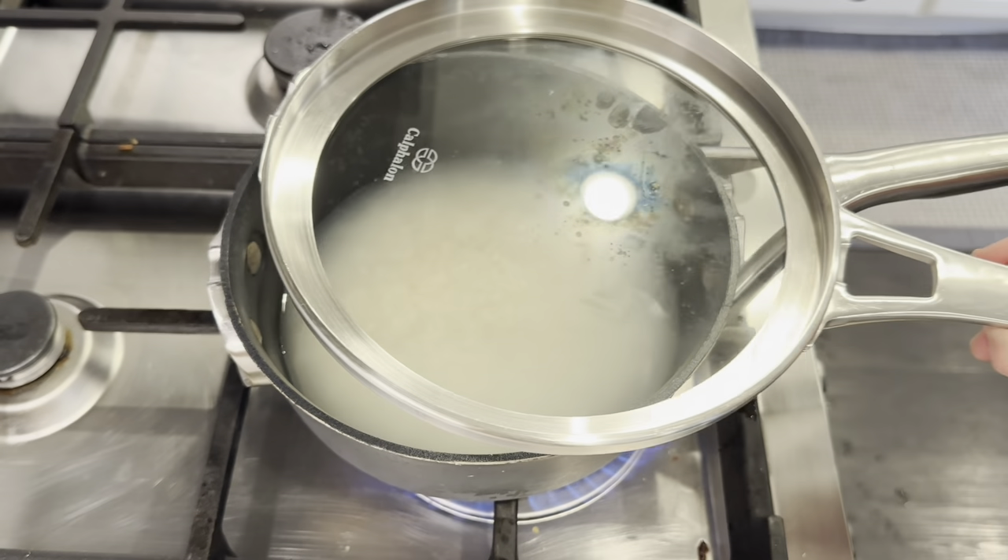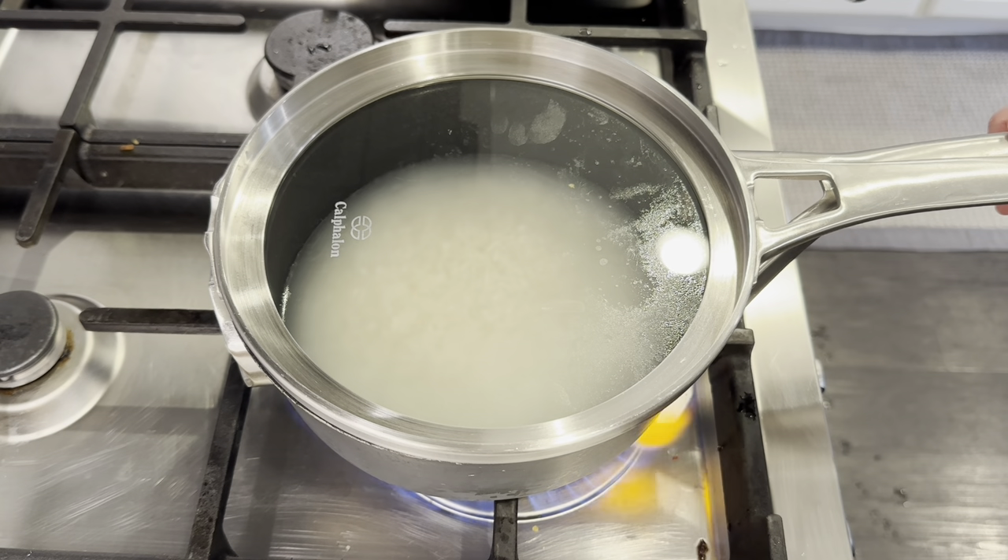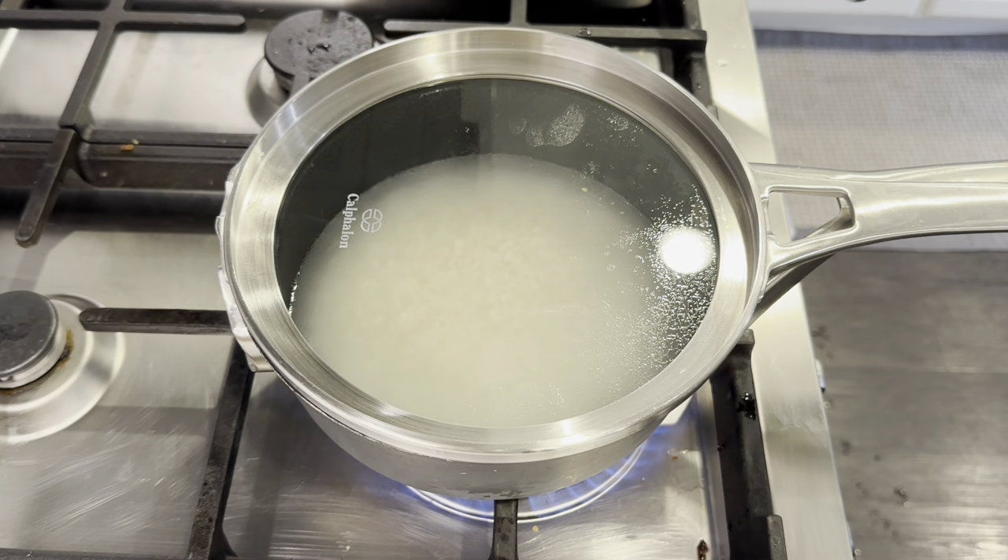I just need to bring this up to a boil. This is jasmine rice — I'm using it because this is my favorite rice lately. I don't know what you guys think, but if you haven't tried it before, I highly recommend it.